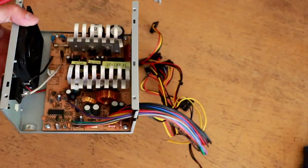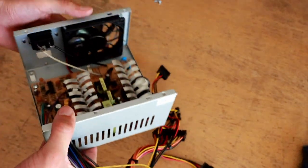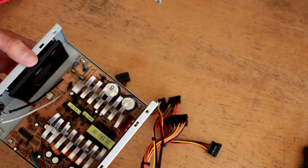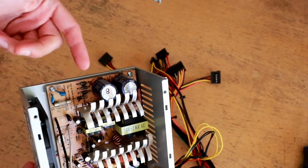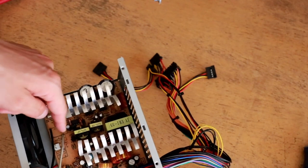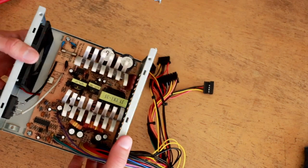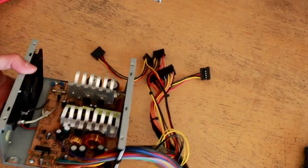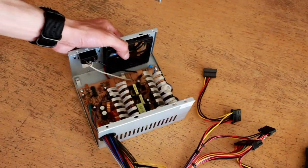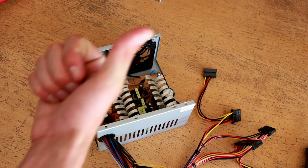Other than that, yeah, pretty decent little power supply. The link is again in the description if you want to buy one of these to tinker around with. For 20 bucks I honestly think it's worth it just for the parts — you've got some good high voltage caps, ferrite core transformers, diode packs, and a nice little metal chassis, although somewhat flimsy. Thanks for watching Dielectric videos, and I'll see you in the next video.